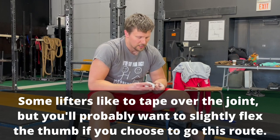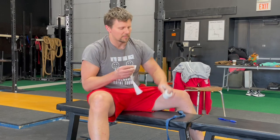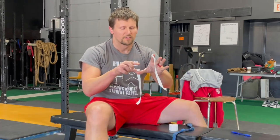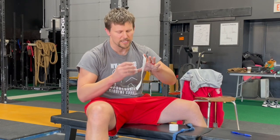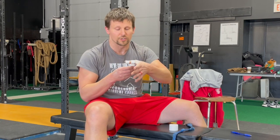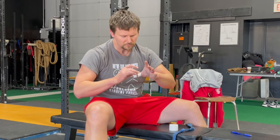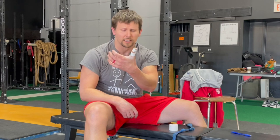So what you're going to do — and this is one way to do it, not the only way — take a piece of tape, tear it in half lengthwise, wrap the first part around the distal flange of your thumb, in other words the tip of your thumb. Then wrap the other piece around the proximal flange, leaving the joint exposed. You can see that I can still bend my thumb just fine, and the tape does a good job of protecting it.